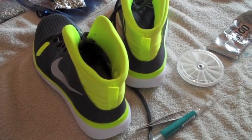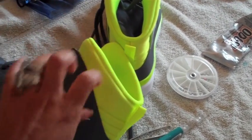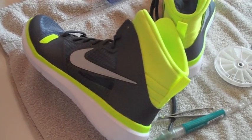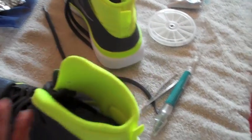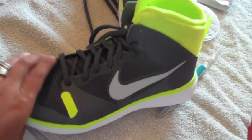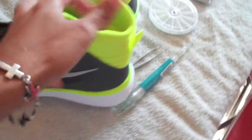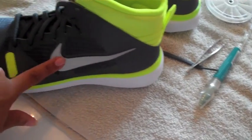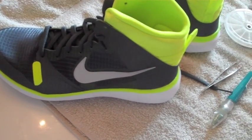Hi everyone, thanks again for joining me on my Life on a Hill. My name is Tracy. Today I'm going to bling bling my Nike logo. I bought these shoes and I love them because they're high tops and different and they're green. I'm going to bling bling the Nike sign.